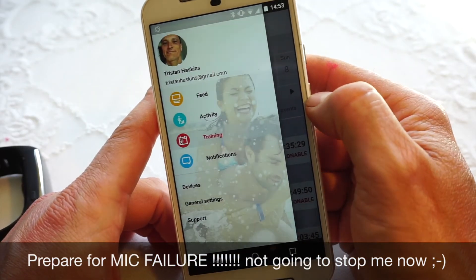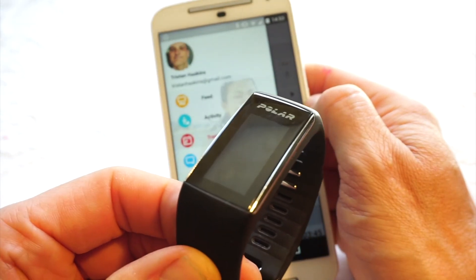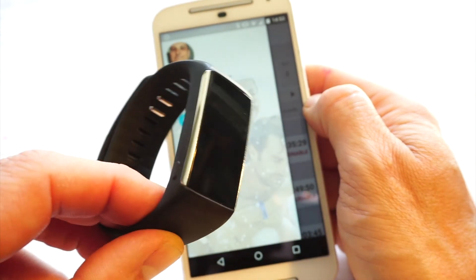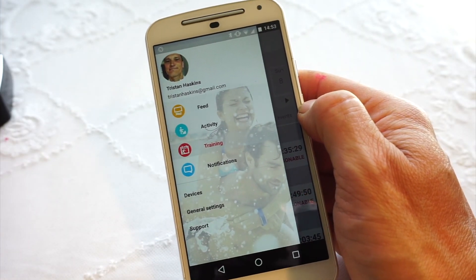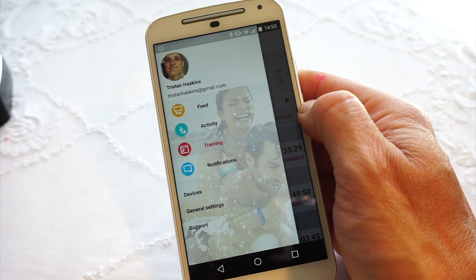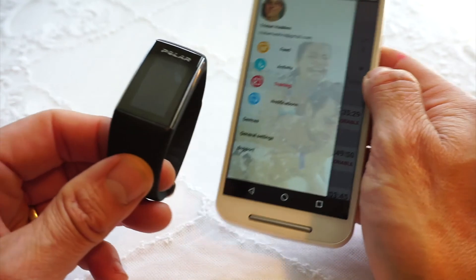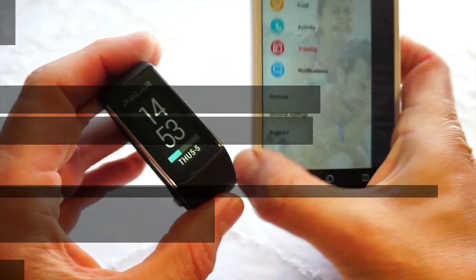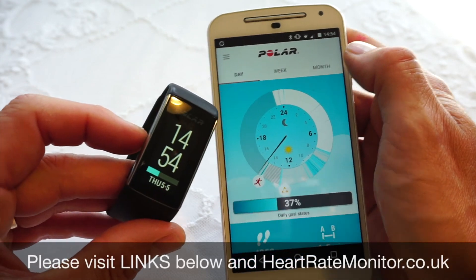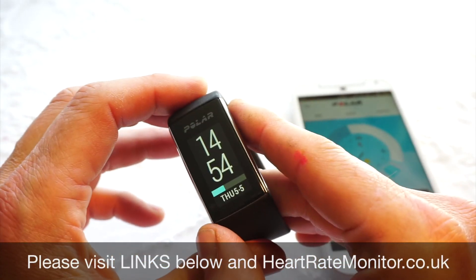That brings me to the end of the review. Overall, the Polar A360 is a very competent, easy to use and stylish motivational activity tracker and heart rate monitor, supported by an equally competent and easy to use Polar Flow app. Please visit the website and check the prices from our shopping partners. Thanks for watching.